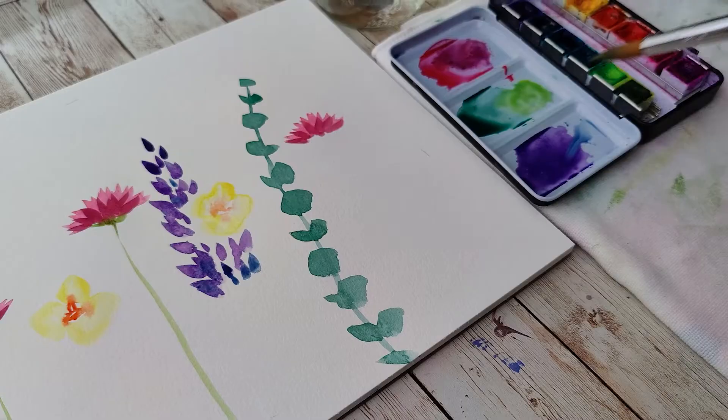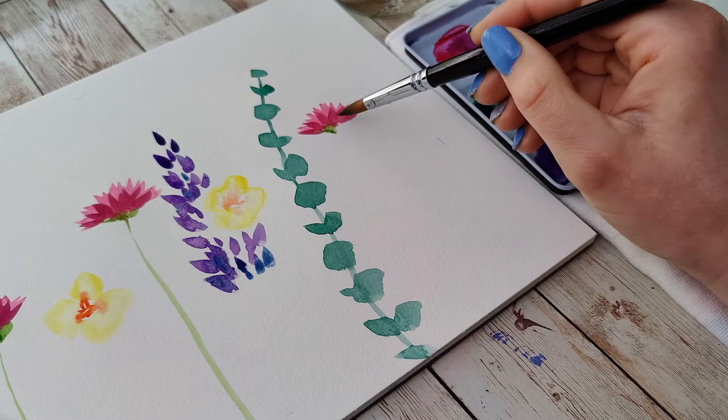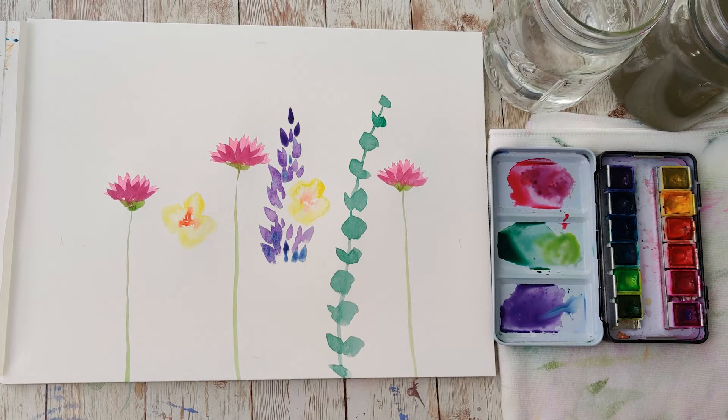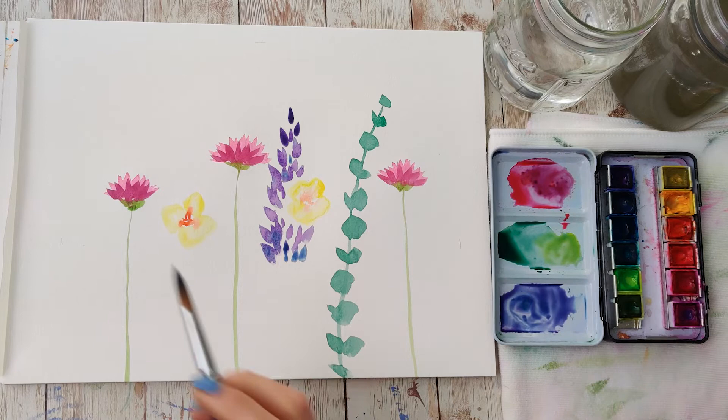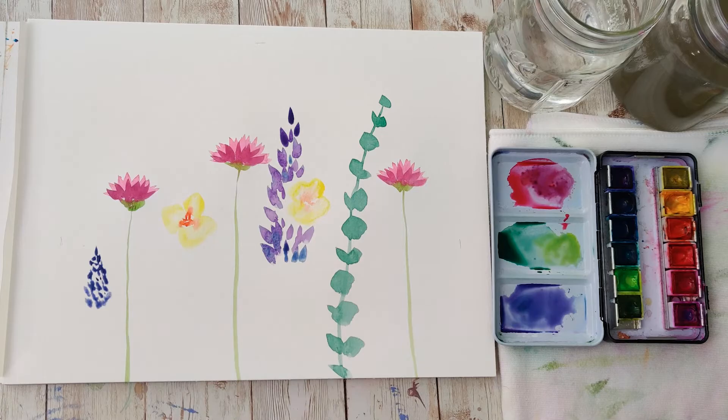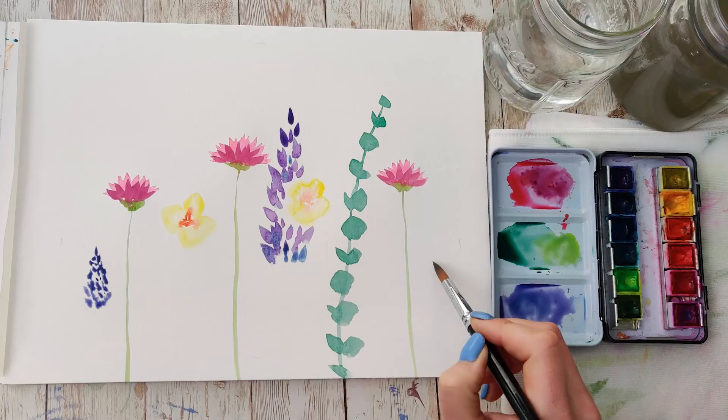Varying the heights of these flowers is key for visual interest, so you can choose different flowers to fit into spaces. One of those flowers I'm placing in is a hyacinth. For this I'm going to modify that purple color I made for the lupine by adding in a little more blue, so it's slightly more blue than purple. I'm just going to use my brush to stipple down — similar to what we did with the lupine but looser and a little messier. It's going to have a nice tip, be a little round — basically a teardrop shape — and white space is super key. You can always go back in and drop in some additional color for variation.